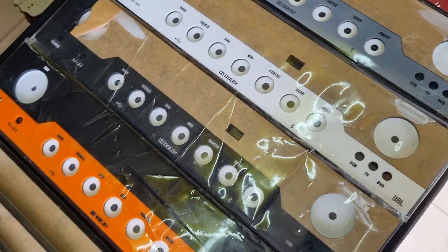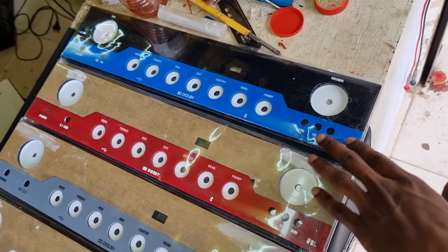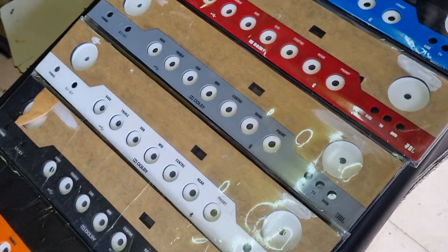First, we have orange, black, white, gray, red, dark red, and blue. There are 6 colors available.